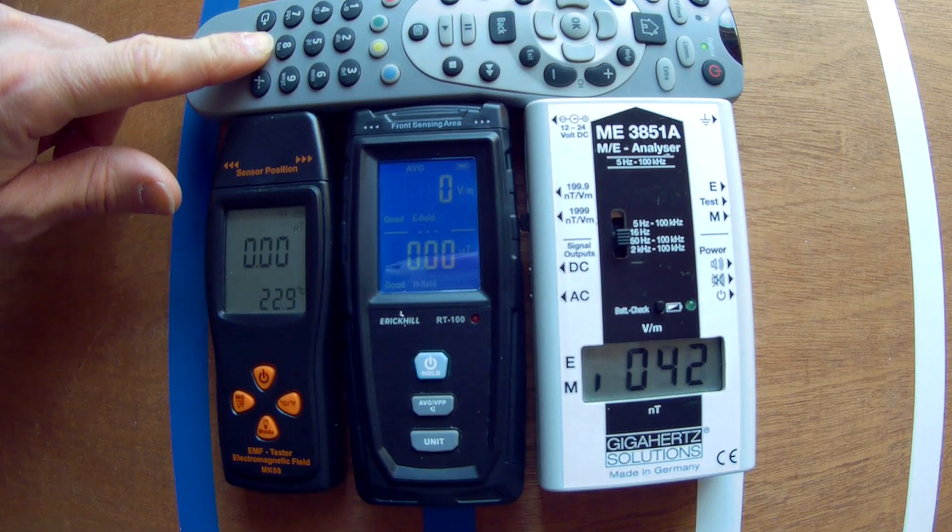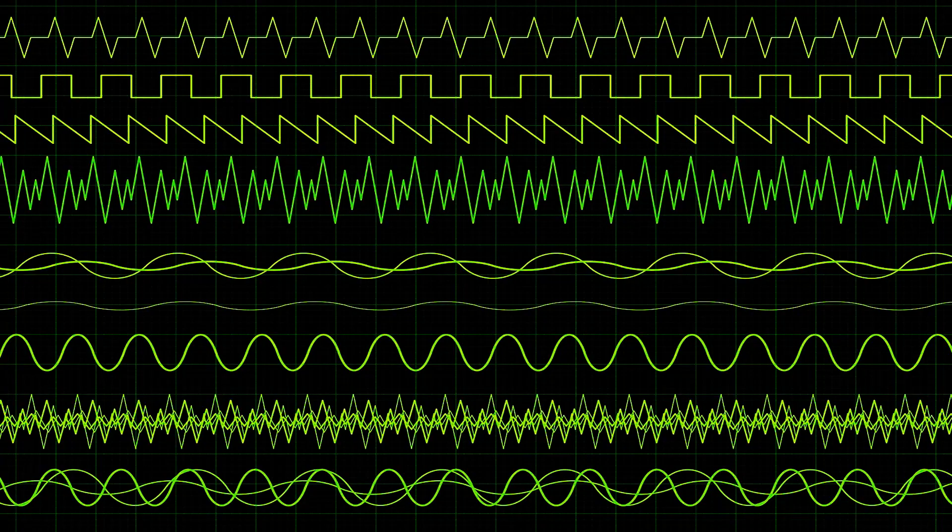So because all remotes emit some kind of IMF, I suspect that the painful remotes use different modulations or they emit different dirty fields.